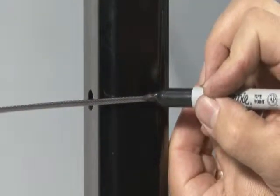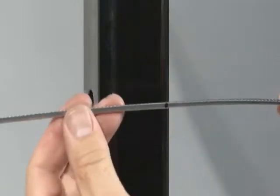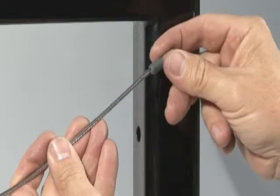Pull the cable up tight alongside the post where the receiver will be installed in the post. Mark the cable in accordance with the instructions included with the fittings. Cut the cable at the mark with a cable cutter.